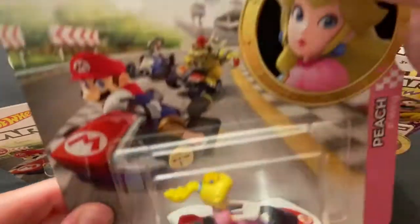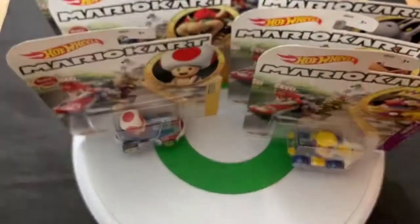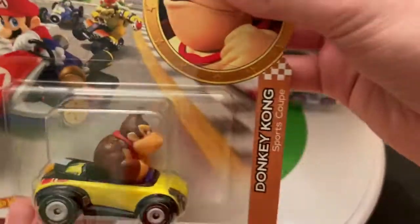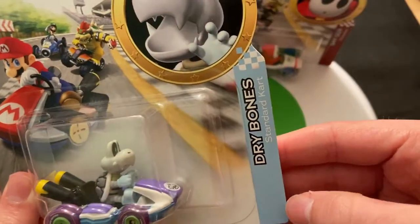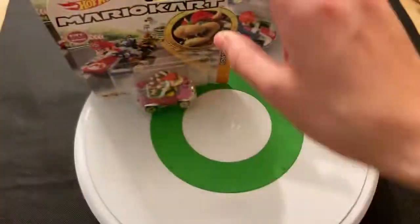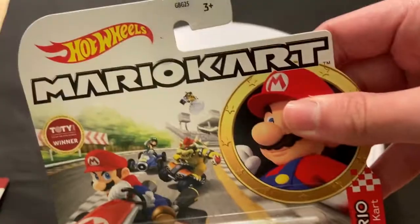Let's go over who I have here. I have Peach in the P-Wing, Waluigi in the Bad Wagon, Luigi in the Mach 8, Wario in the Standard Kart, Donkey Kong in the Sports Coupe, Toad in the Sneaker, Dry Bones in the Standard Kart, Shy Guy in the B-Dasher, Bowser in the Bad Wagon, Koopa Troopa in the Circuit Special, and Mario in the Standard Kart.